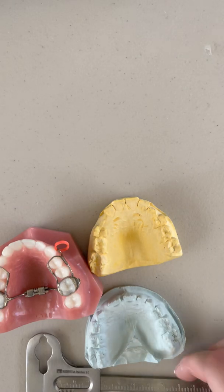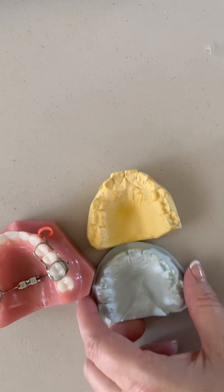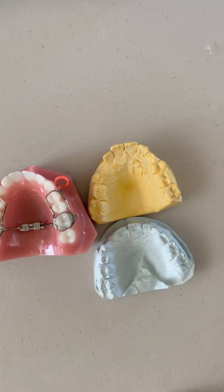Hey, it's Dr. Amanda with Straight Smile Solutions, straightsmilesolutions.com, and today we're going to talk about measuring transverse width in mixed dentition kids to find out if they need expansion or not.